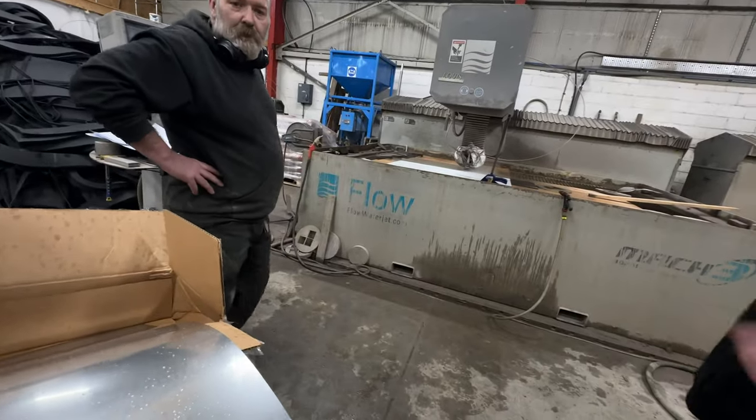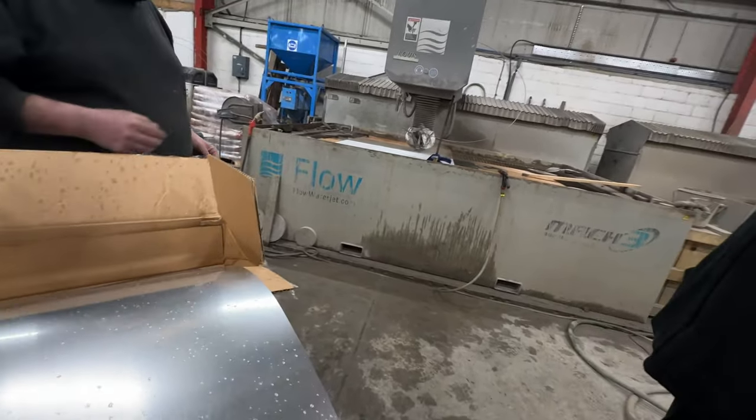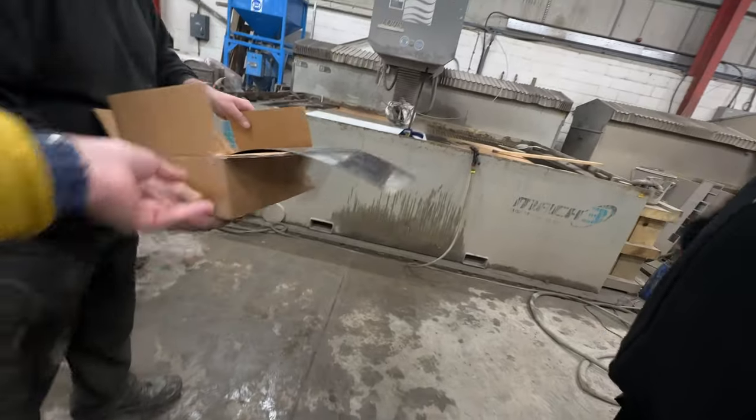We're just cutting this tile down. How long will it take to set it up?